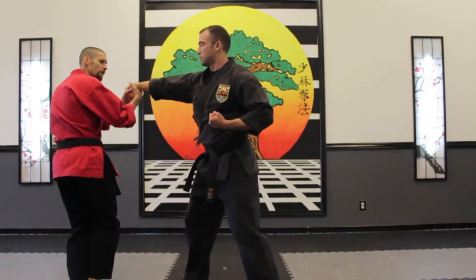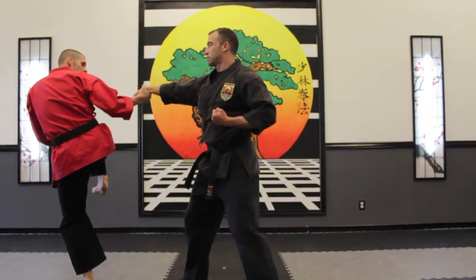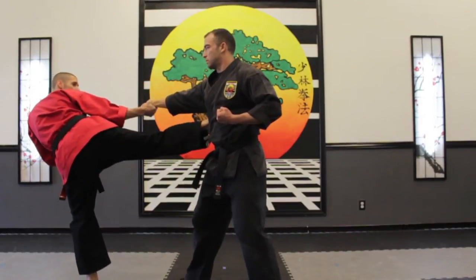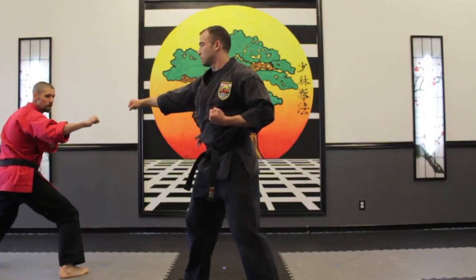I'm going to lift my knee up, because the knee is in position of the legs as we do it, then we're going to do a side thrust kick right to the floating ribs, then I want to step down, cross over, on guard.